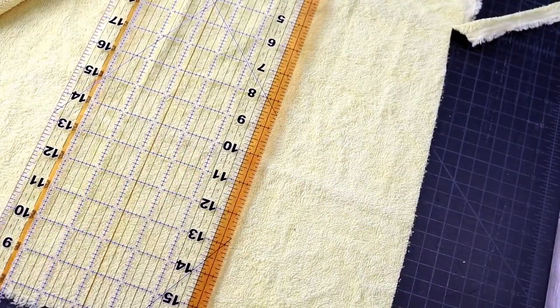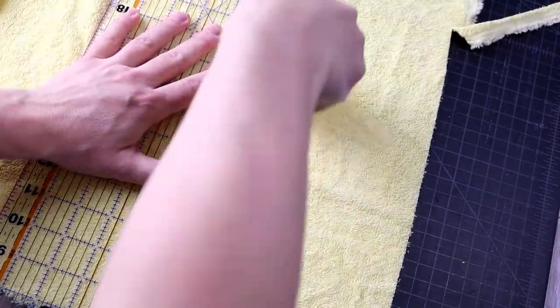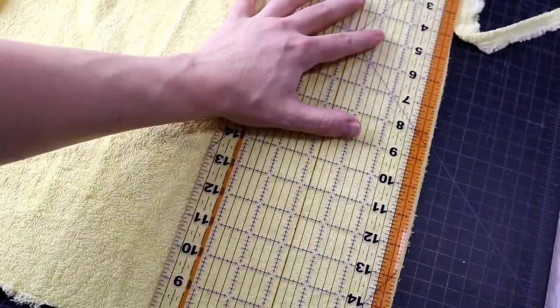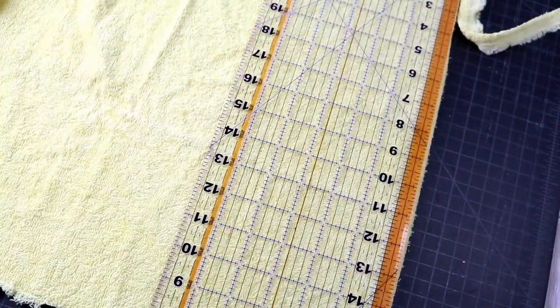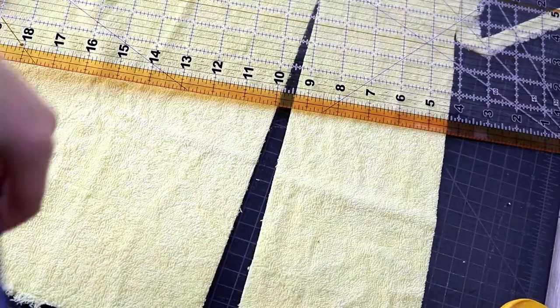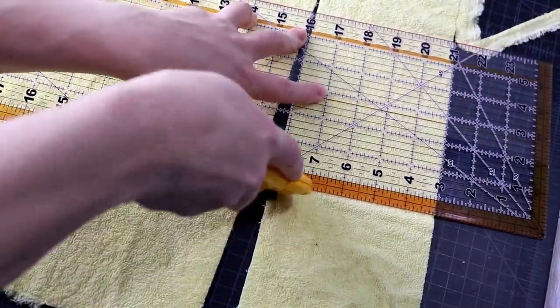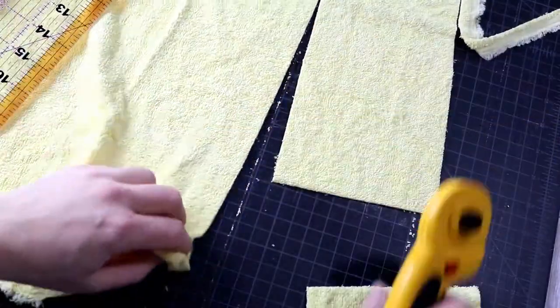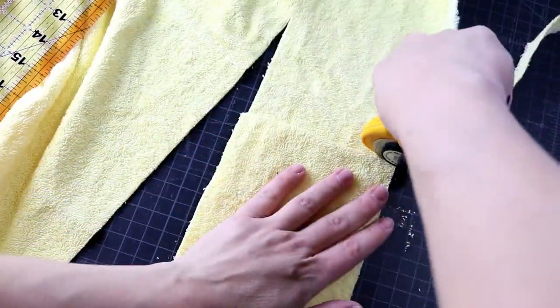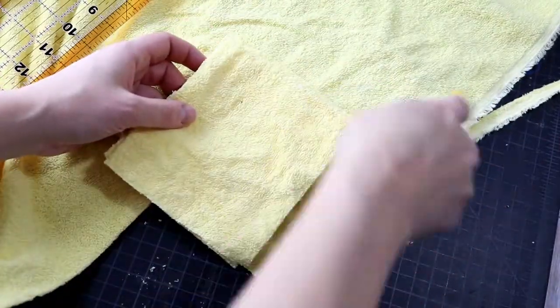First we're going to measure out our rectangle for the back of the soap bag and I am using some towel fabric. You could upcycle towels or you could buy some at the store. This was from the remnants bin and I believe each of these is five by six. I am making three different bags so I am cutting three different cuts of the towel fabric.